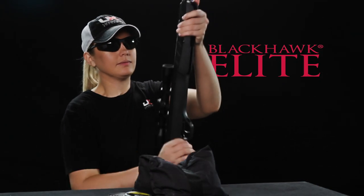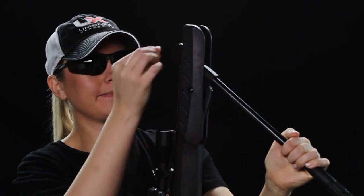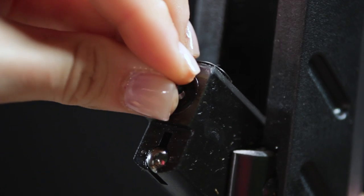If you're searching for an air rifle you can take out hunting, or stay closer to home for some serious target shooting or fun plinking, then look no further. Get your hands on the Ruger Blackhawk Elite.